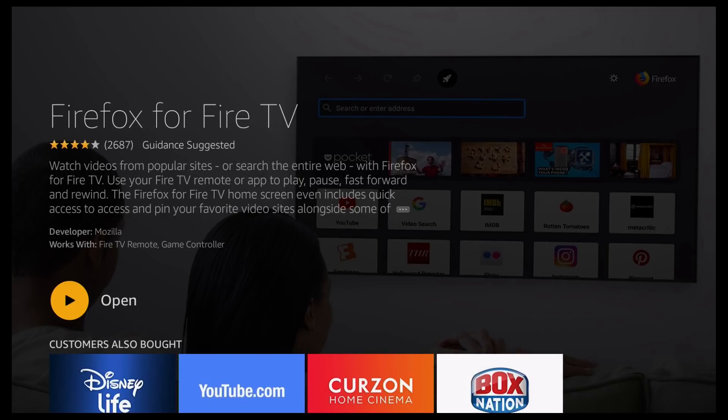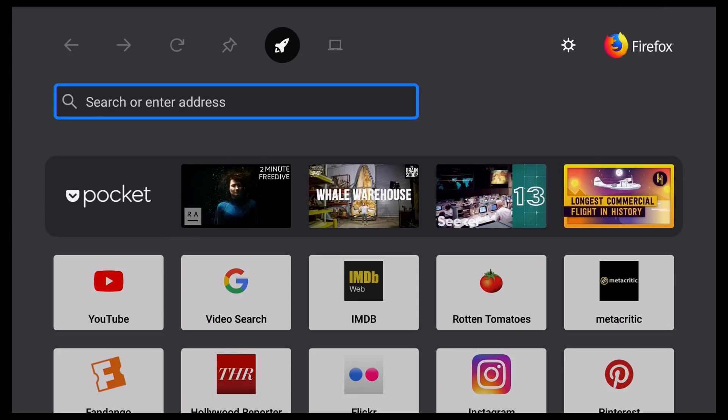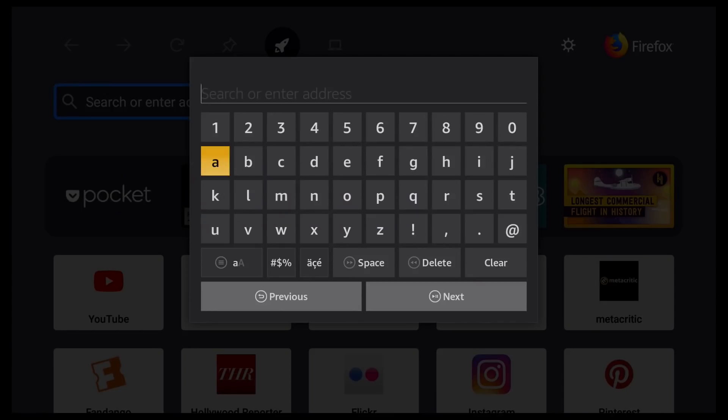We can then go ahead and click on Open. At first you should see this screen, so just go ahead and click OK. We're then going to see this screen — as you can see it's already on the search bar. So just click OK again and you should see the keyboard. So now we're in here.